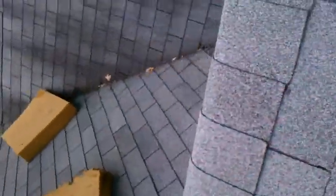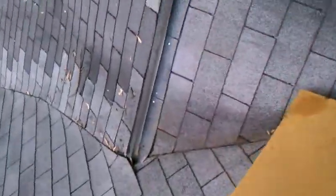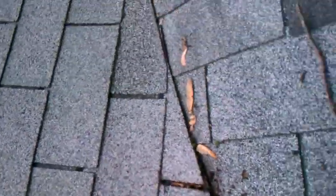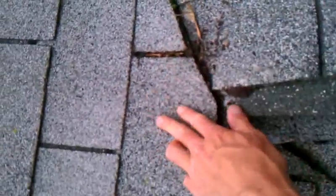Another thing I noticed as I step off the ladder - first of all, they replaced this valley here. Looks like they didn't do a terrible job, but one thing they did that they shouldn't have - and this is common in Pennsylvania - is when you run a valley, the side you run up first should go first. But the first shingle that intersects with this valley should go underneath. Basically, this shingle should be underneath this valley, and then the rest of these should go up. The reason being is right here, you have what they call a water trap.